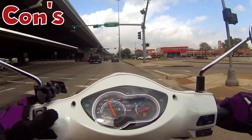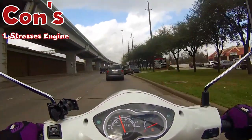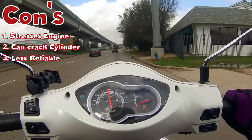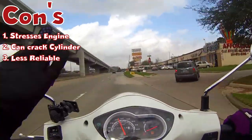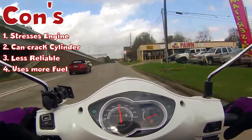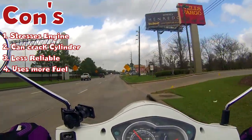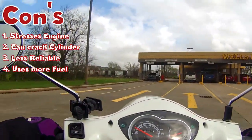On to the cons. A big con is that it puts a lot of stress on your engine and it can result in cracking your cylinder, thus making your scooter a lot less reliable. And of course if you install a big bore kit increasing the engine size, well you'll need more fuel. So it's not as fuel efficient as before. Scooters are still cost efficient either way, but where your scooter used to get like 80 miles to the gallon, now it might only get 70 or 65 miles to the gallon.